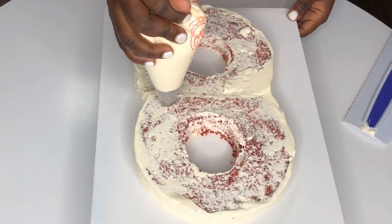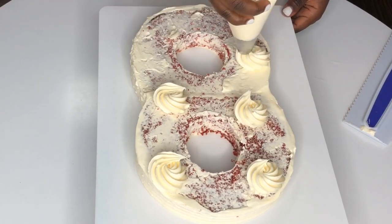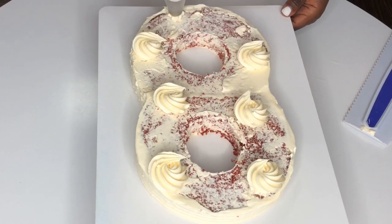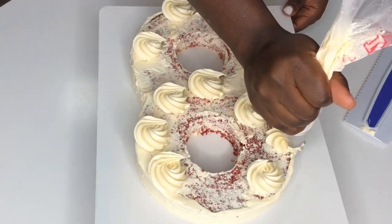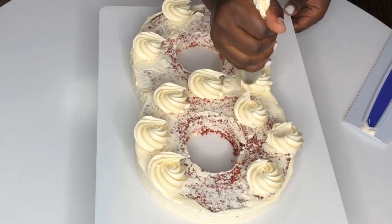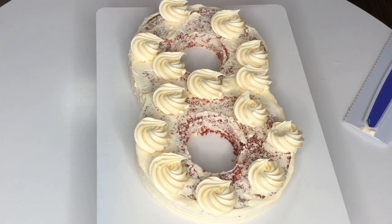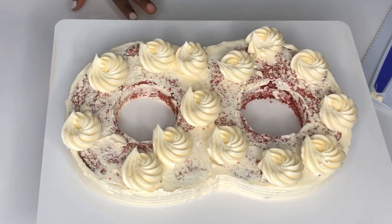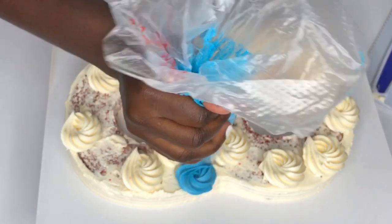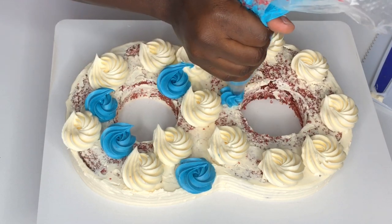I like to use the first color as the base — the regular cream color of the buttercream. This first piping tip is the biggest one, and I'm going to make rosettes around the cake at different points. Then I'm going to color another set of buttercream blue. I think this second tip is a 1M, and I'm going to fill in the spaces with blue. But first I'll make several rosettes around where there are big spaces to fill.